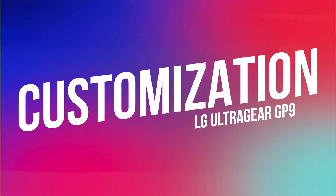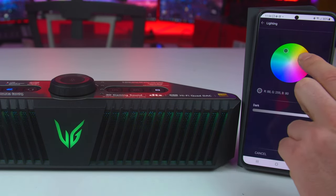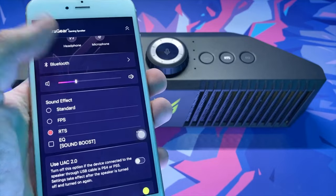There's also customization, which you do through the XBoom app for Android or iOS. This connects to the LG UltraGear GP9 over Bluetooth, allowing you to do things like set a custom EQ or change lighting effects. The app will also let you use the UAC 2.0 audio interface for connecting the GP9 to a PlayStation 4 or PlayStation 5, and handles all firmware updates for the speaker too.